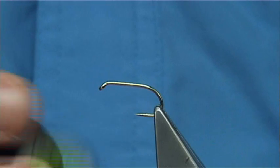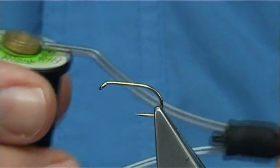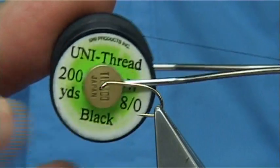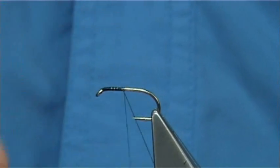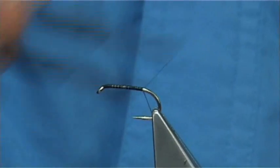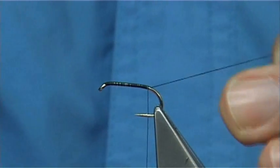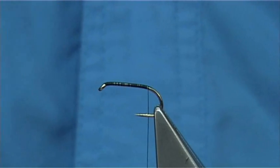We're going to tie the variant of the Rebel, which is an Irish Wetfly. The hook I'm using is a Kamasan B175 size 10. The thread is Uni-thread in black. We simply start the thread at the eye of the hook, put down a layer of thread all along the shank until we reach the barb — basically until we let the bobbin go and it should be in line with the barb of the hook. Then remove the waste piece.